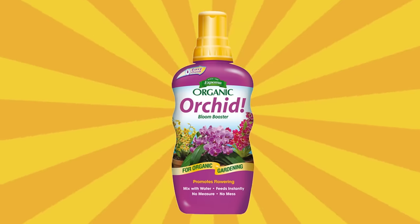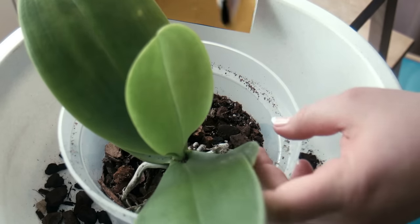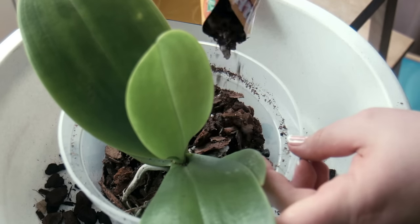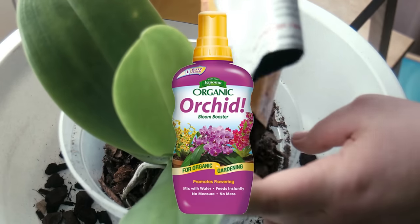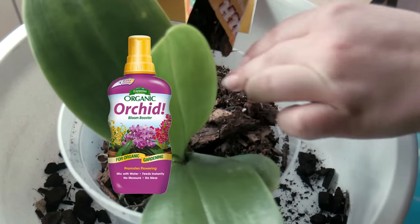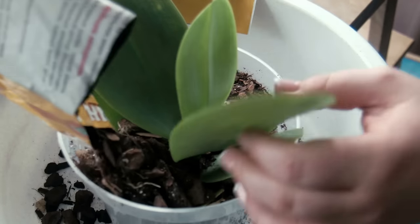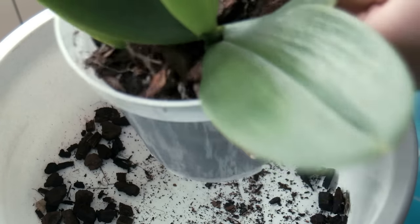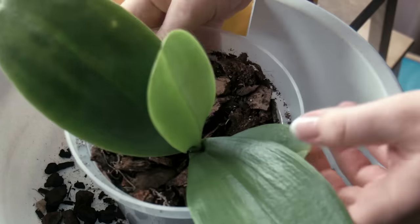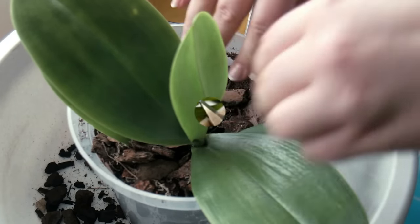Tip 7: Fertilize the orchids once per month while they're flowering. Use a balanced liquid fertilizer, such as a 10-10-10 or 20-20-20 formula. Mix it at half strength and use it to feed the orchids once per month while they're flowering. Do not water them within several days after fertilizing them, or the nutrients will simply leach out with the water. After flowering, the foliage growth will eventually stop. You can give the plant less water and fertilizer until new leaves start to grow again.